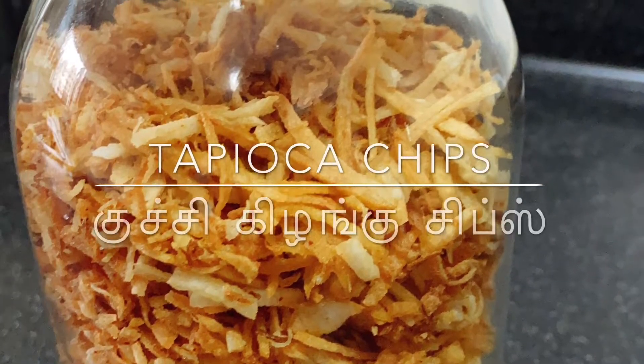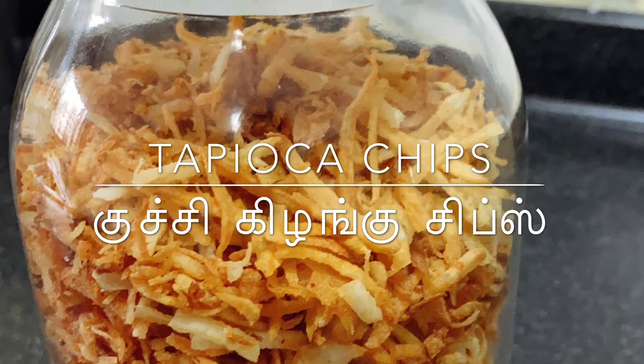Hello friends, welcome to the wheat bowl of chips. Let's see how it is made.